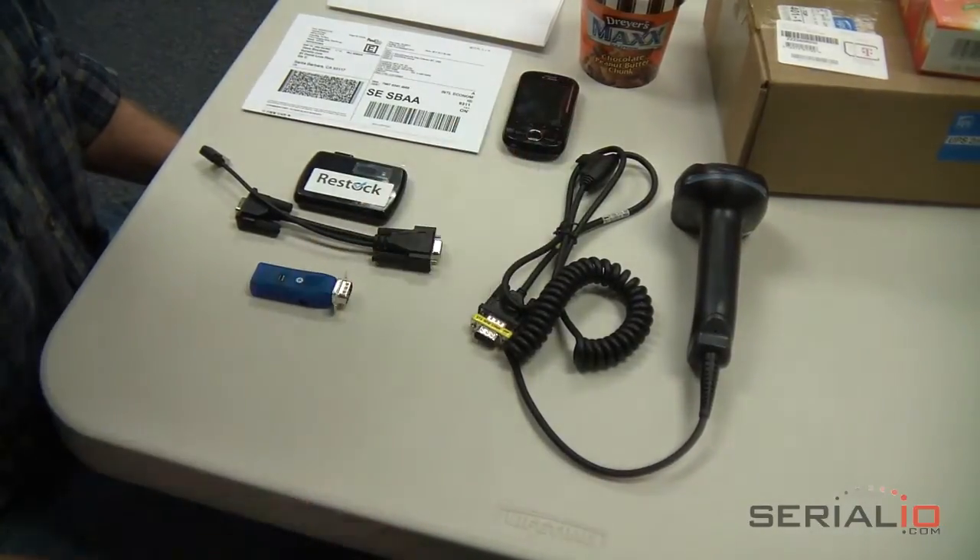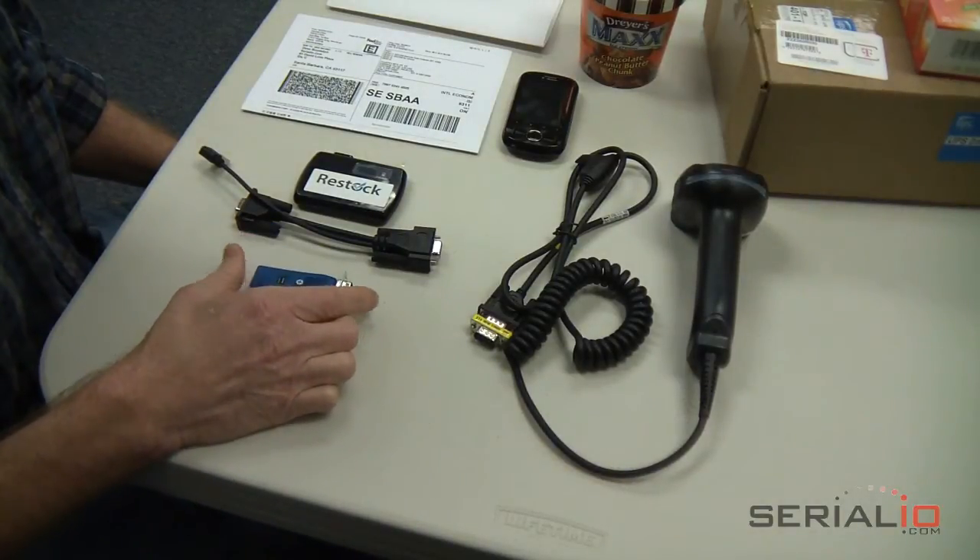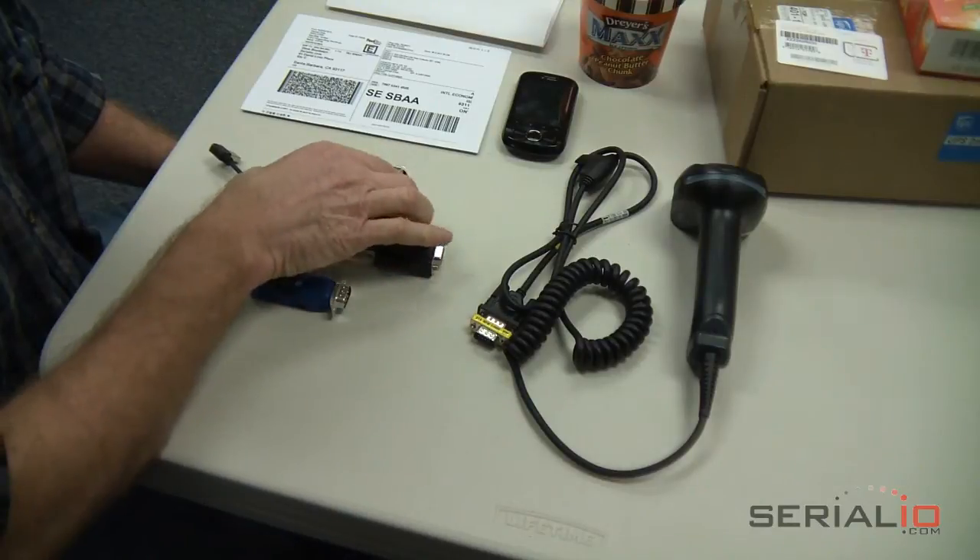SerialIO.com's Wireless Enabler Kit includes the BlueSnap Bluetooth Dongle or YSnap Wi-Fi Dongle, a cable, and a rechargeable mobile USB power pack.